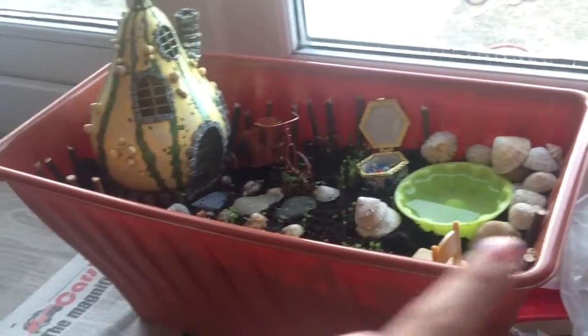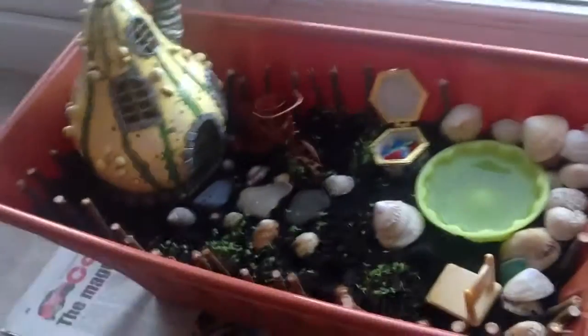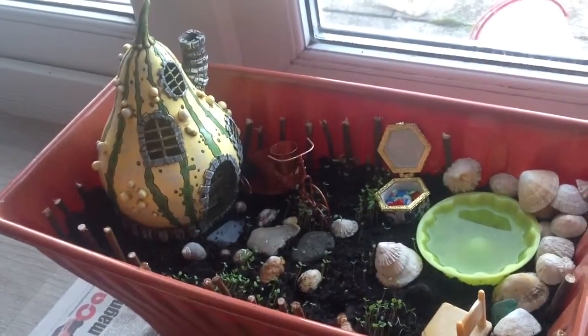These little green things, if anybody's wondering, are plants that are going to grow in. So there's going to be flowers, and I will do an upgraded video.